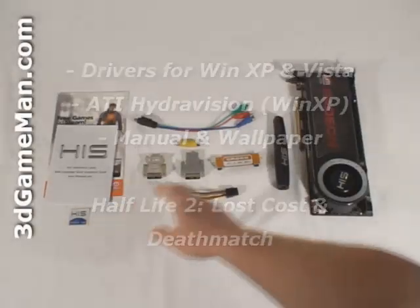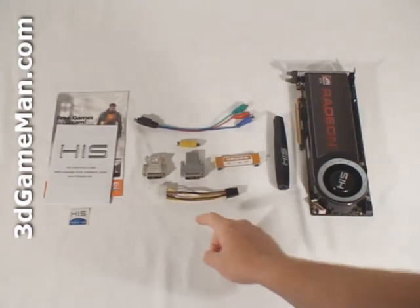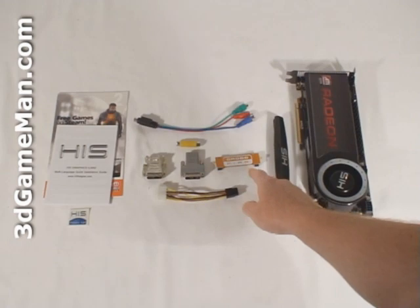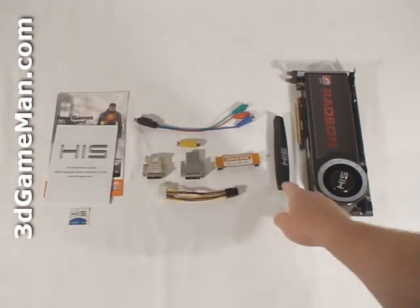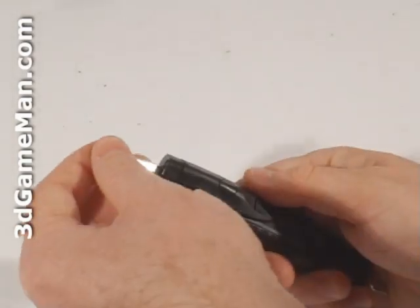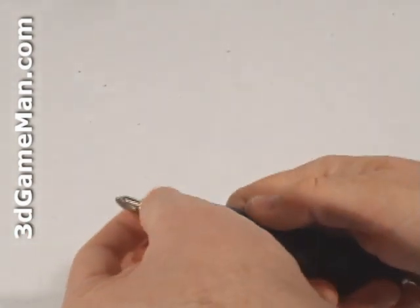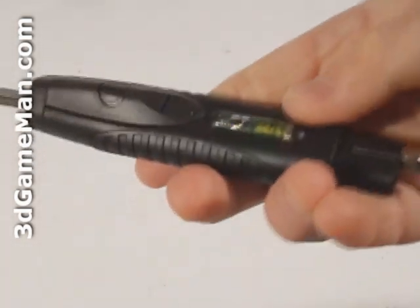a case badge, component video adapter, composite video adapter, DVI to VGA dongle, DVI to HDMI dongle, CrossFire bridge, six-pin power supply cable, as well as a screwdriver. This pocket screwdriver is really handy to have when you're installing something on a computer system or just to have around the house — it comes with a light and a level.